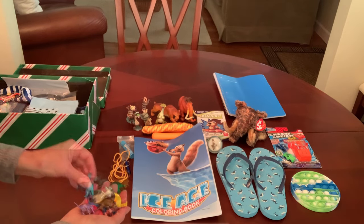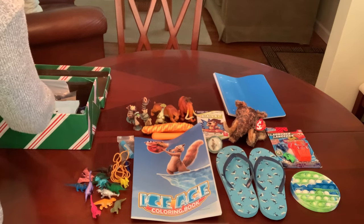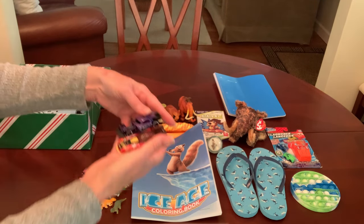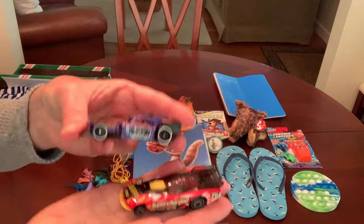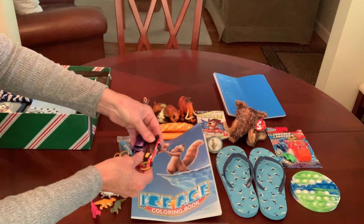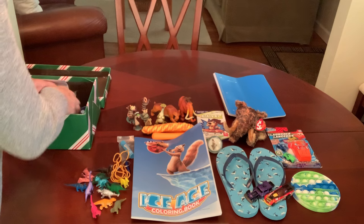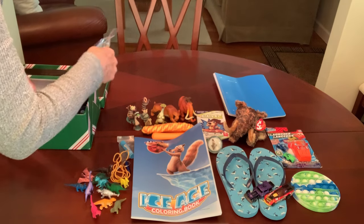I've got quite a few — a dozen little dinosaurs. I also gave him a couple of Hot Wheels cars. I tried to look for the coolest ones I could find in my stash, because we know that boys love Hot Wheels cars.